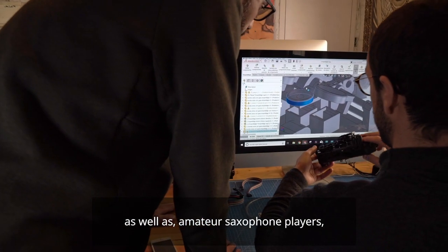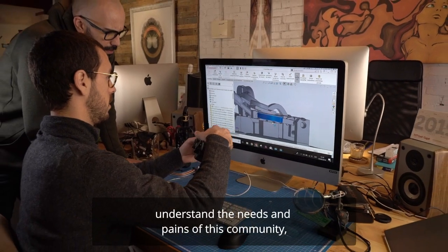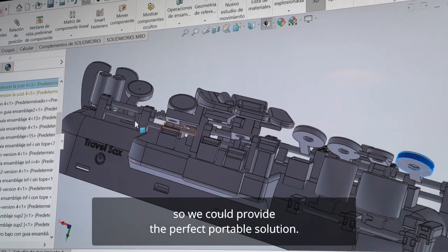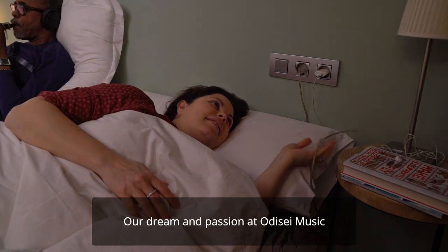Developing Travel Sax has been a combined effort of both professional as well as amateur saxophone players, who helped our team understand the needs and pains of this community, so we could provide the perfect portable solution.